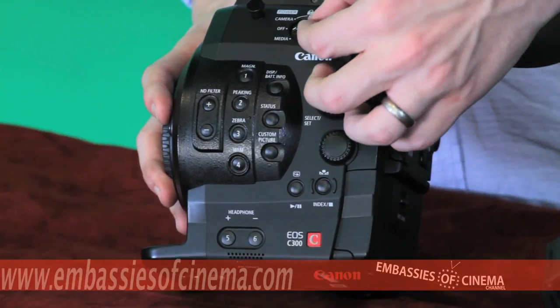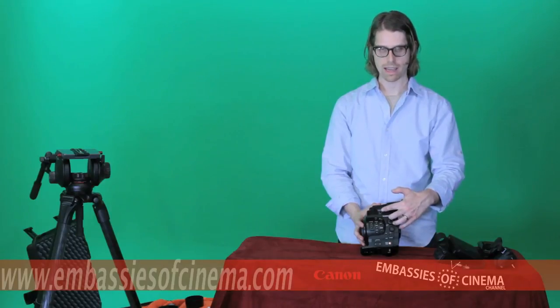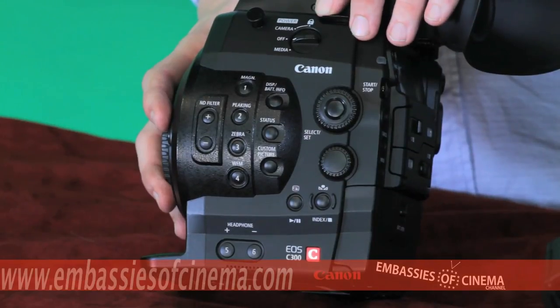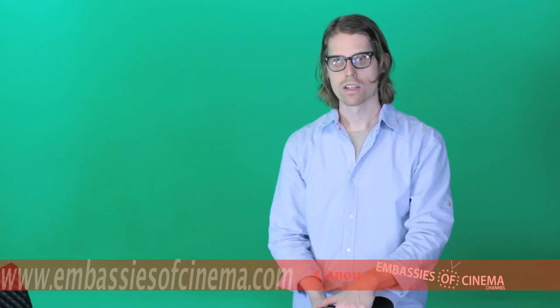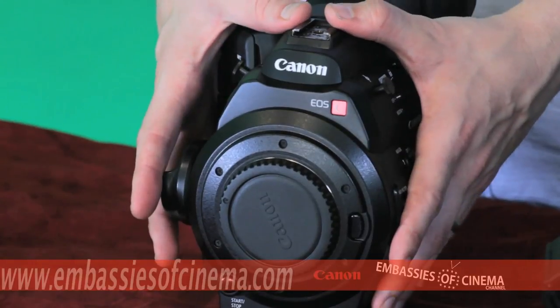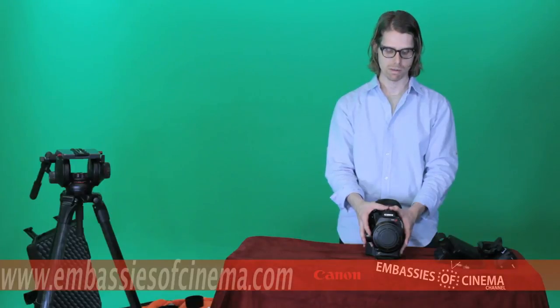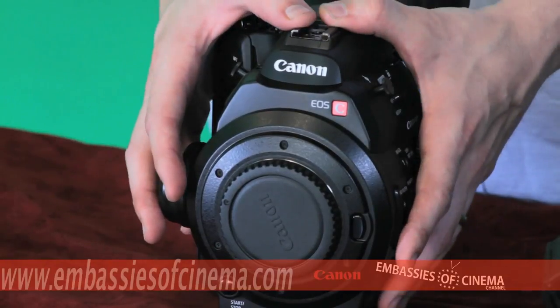You also have your camera power switch, which can be taken to media, camera on, or the locked position, which then disables all of your on-camera body controls. So you can see that this is a camera built to be the next evolution of DSLR filmmaking with its professional controls, features, and specifications.